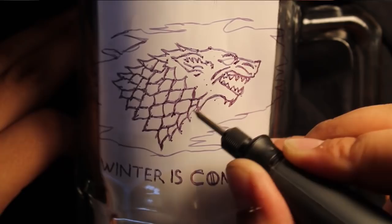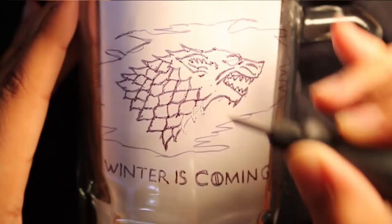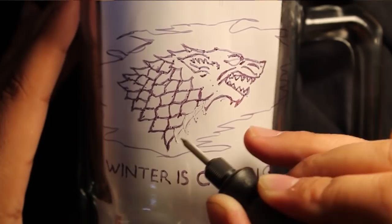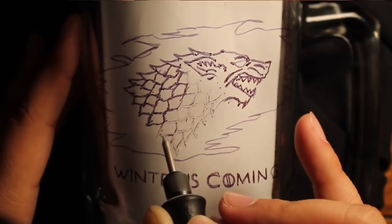Welcome back. Today we're going to do another tutorial — we're going to tackle a beer mug, and on the beer mug we are going to engrave a dire wolf from the HBO show Game of Thrones. You might have heard of it by this time; it's a very popular show with lots of fans of both the books and the show. So let's get started.